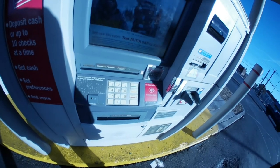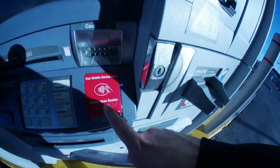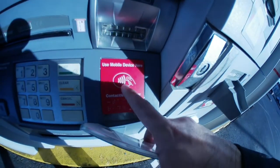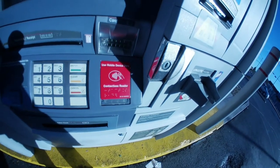Besides, the NFC method is so much smoother and quicker to do. So how do you know if an ATM is NFC equipped? Well, if you see a panel like this that has a contactless reader with the little emblem showing a card and a wave right there, that's how you know.